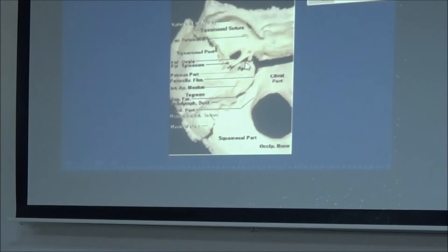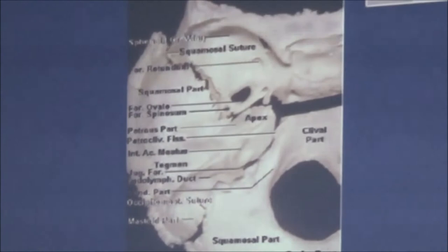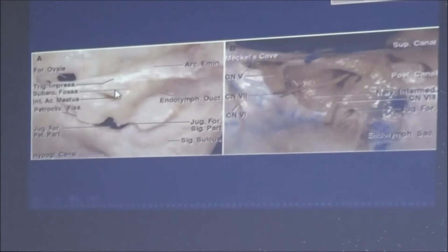From the inside you see the squamosal part of the temporal bone, the apex of the petrous bone - we talked about the Kawase approach and drilling this out - the tegmen tympani, which is a thin piece of bone on the inside of the middle fossa above the tympanic cavity, the place of the endolymphatic duct, and obviously the petroclival fissure. Now the purpose of this talk is to build up anatomical landmarks and get a view of the combined petrosal approach.